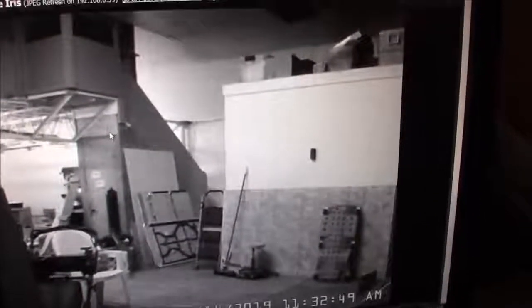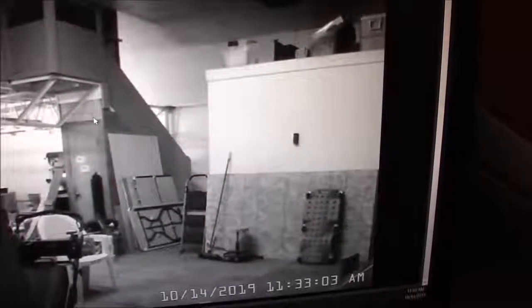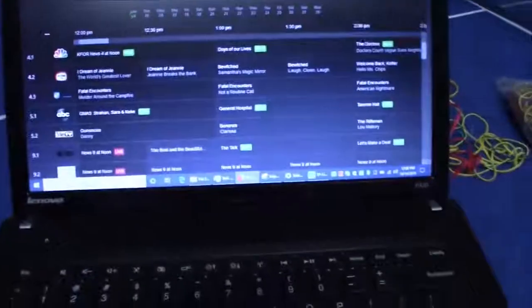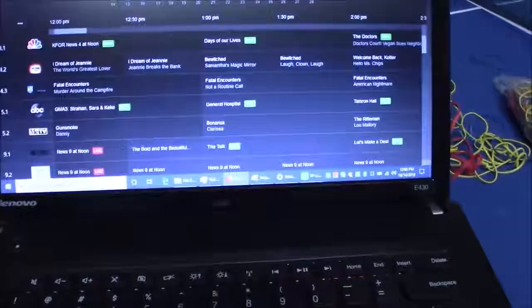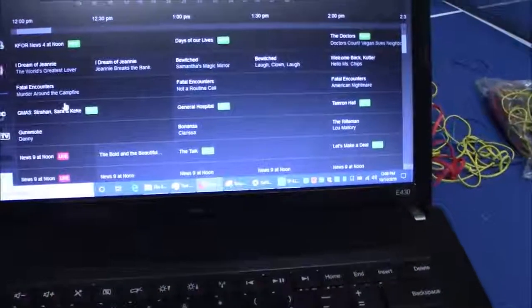If we look at it here, it's certainly enough bandwidth to run some IP security cameras out to the shop — here's one sitting out in the shop. There's certainly plenty of bandwidth to spare. I can browse the internet, and I've actually been able to watch live TV from the MB server. So I've got sufficient bandwidth to watch live TV from the MB server that's there in the rack.